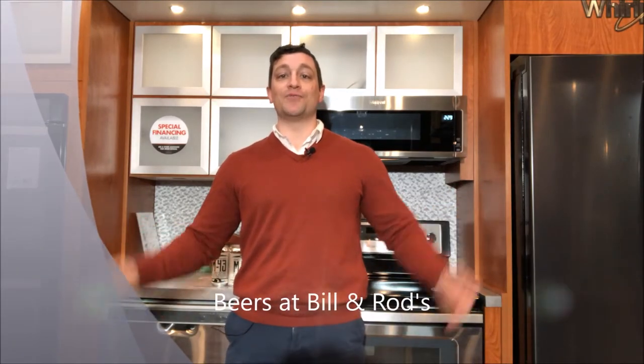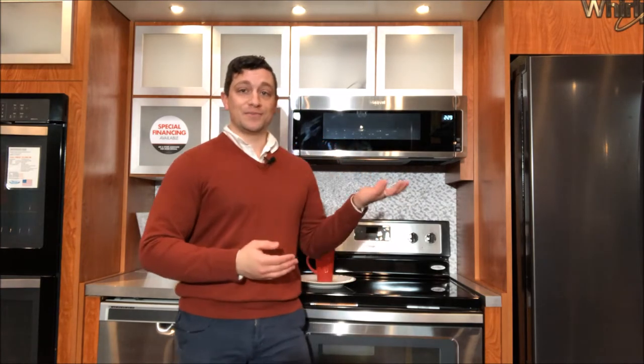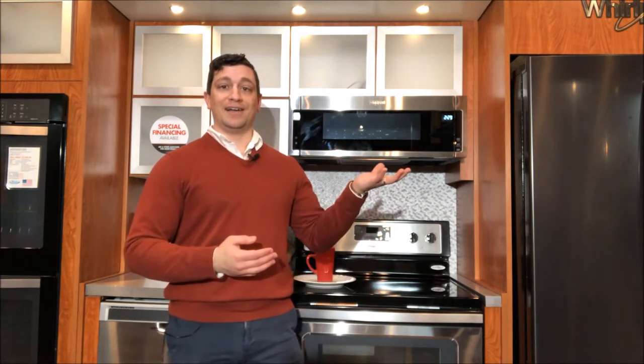Hey, this is Joe from Bill & Rods Appliance in Livonia, Michigan, and I want to welcome you to our very first Beers at Bill & Rods. Today we will be reviewing a beer, a Michigan craft brew, and an appliance — this beautiful Whirlpool microwave.